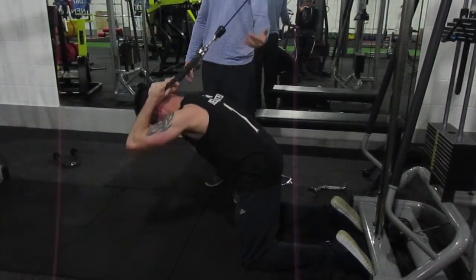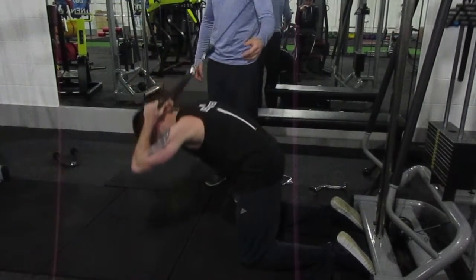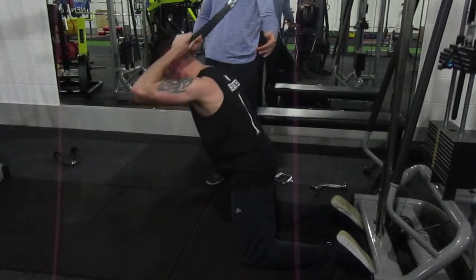On the way down, he's going to do it a bit faster. So we really want to crunch, breathe out, and extend.